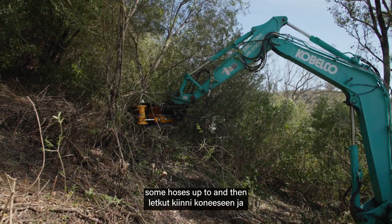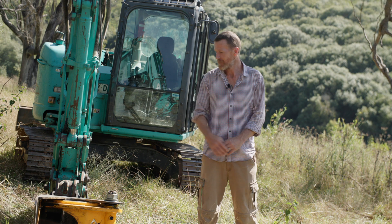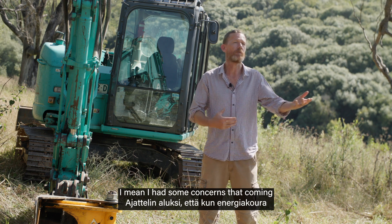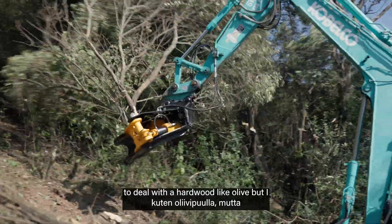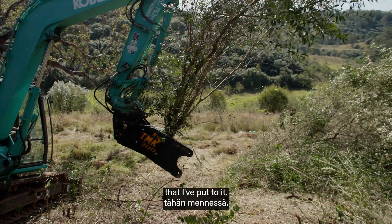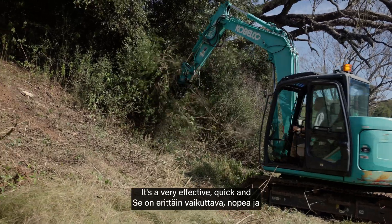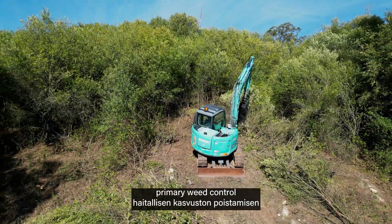TMK has made a really good product here — it's robust and it does what it says it's going to do. I had some concerns that coming from a European country it wouldn't have the strength to deal with a hardwood like olive, but I haven't seen it have any trouble with anything I've put to it. I would highly recommend the TMK tree shear as a very viable technique for primary weed control — it's a very effective, quick, and efficient technique to achieve your primary weed control objectives.